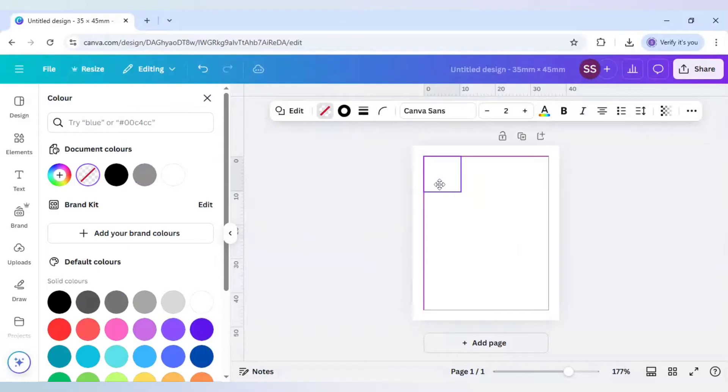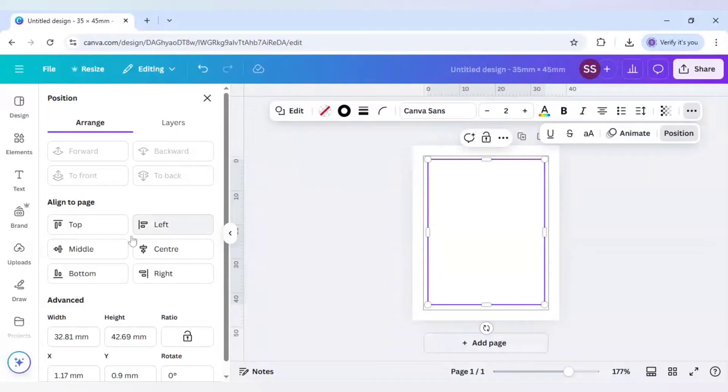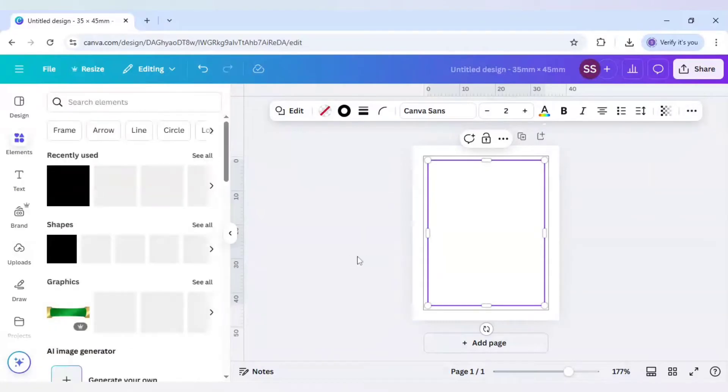Select just inside the print bleed area and drag it to fill the space. Then click on see more, go to Position, and set it to Middle. Alignment is done.